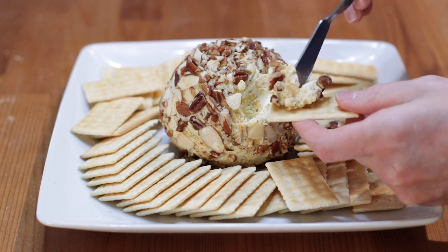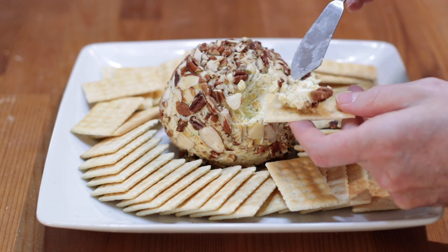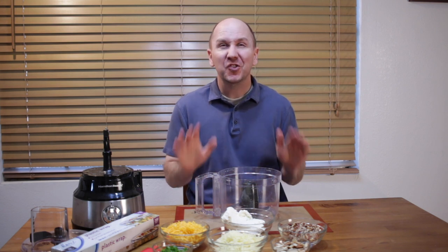Hello and welcome to In the Kitchen with Matt. I am your host, Matt Taylor. Today, I'm going to show you how to make a cheese ball. I love cheese and crackers and a cheese ball is really good to serve at a family gathering or for dinner or just because you like them. Super easy to do, very few ingredients, no baking or cooking required. If I can do it, you can do it. Make sure to subscribe to my channel and hit that notification bell so you don't miss out on any of my new videos. Let's get started.